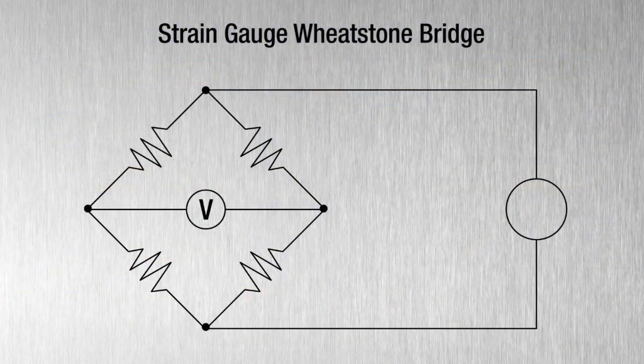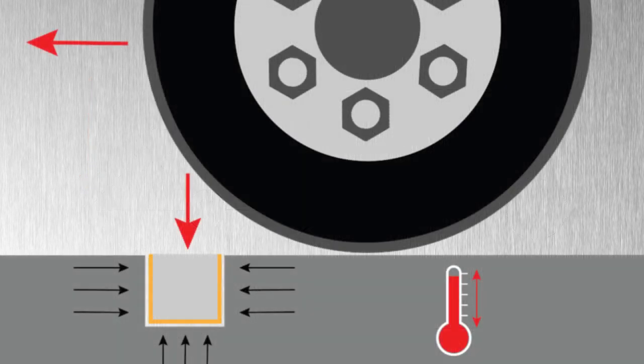At the core of strain gauge technology is the Wheatstone Bridge. This measures force on a single axis, meaning only vertical loads are measured. This mitigates side loads that are created by approaching vehicles, and it leads to accurate measurements at both low and high speeds.